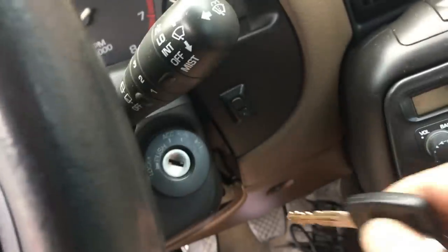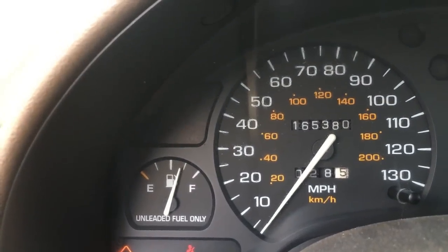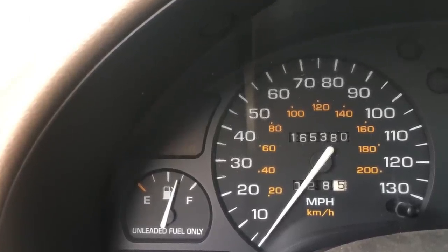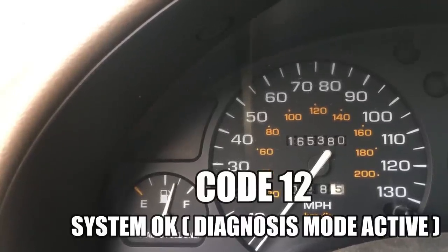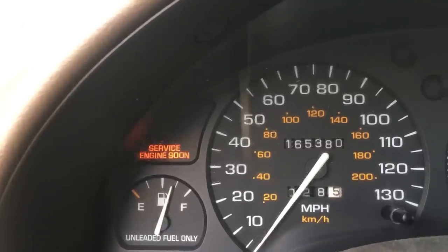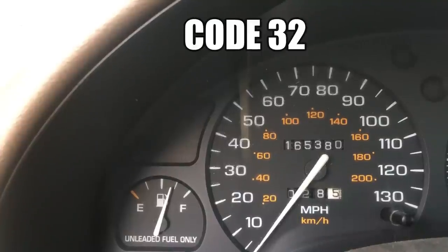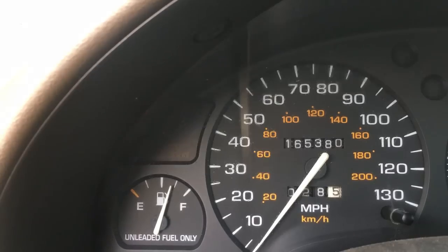Once the wire is in place we turn the ignition on and retrieve the codes via the check engine light. With the ALDL pins jumped the car is in diagnostic mode - let's count the blinks. That's a single flash, a pause, then two flashes - that translates to code 12, which indicates the car is in diagnostic mode. Code 12 should flash three times, then we'll get to the actual trouble codes. Here comes the real trouble code: three flashes, a pause, then two flashes - that's code 32. Code 32 is a vague message indicating something wrong with the EGR system.